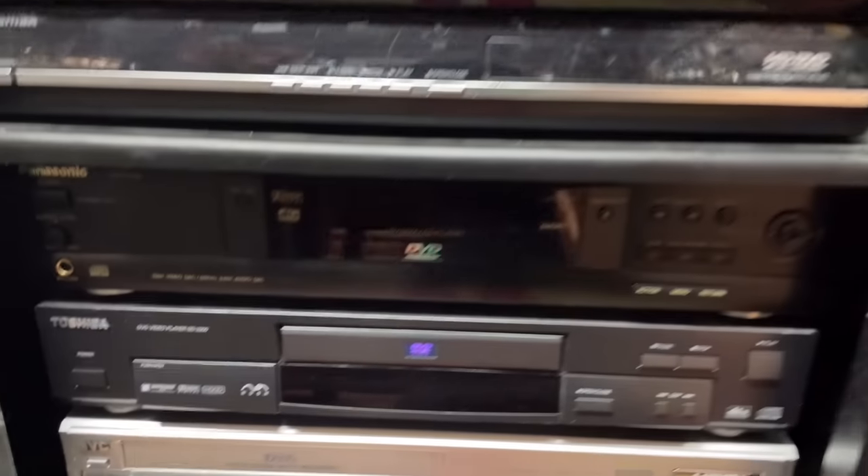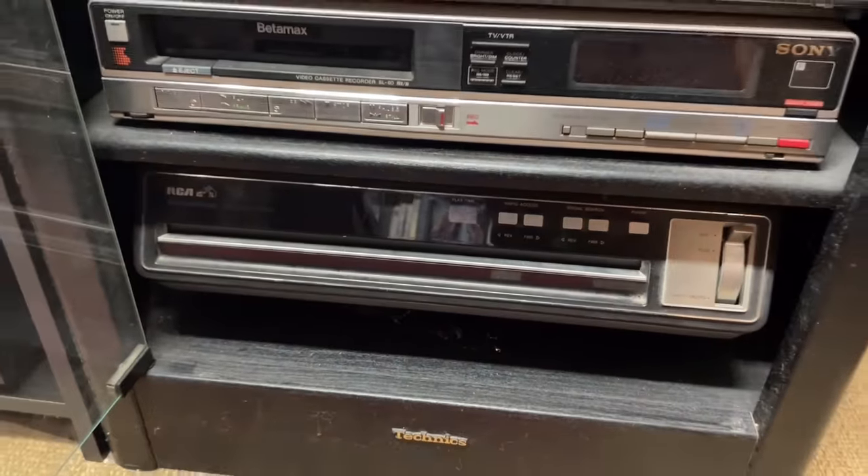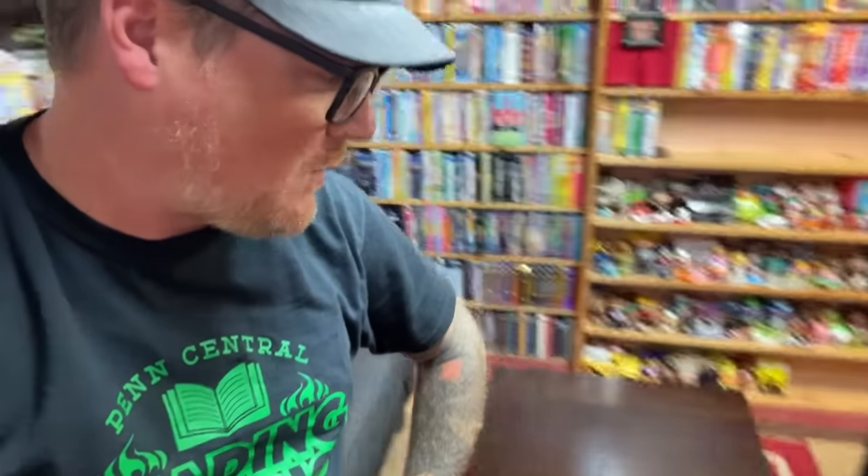You can't use DivX discs anymore because the service no longer exists, though I do have a demo DivX disc that plays without a phone connection. I also have a Nuon-enhanced Toshiba DVD player — Nuon was an enhancement for DVDs where you could zoom in and things like that, with only about four titles ever released. Then there's a D-VHS player, which is high-definition 1080i VHS — that was a thing for a while. And my beta VCR, then my CED capacitance electronic disc player. Pretty much a player for every single format I own.